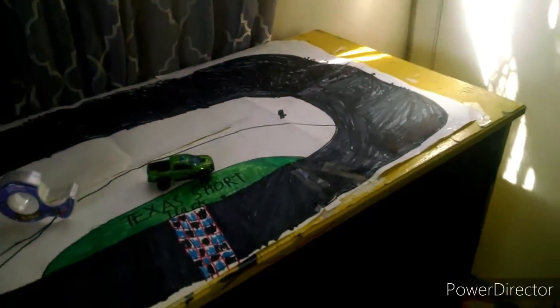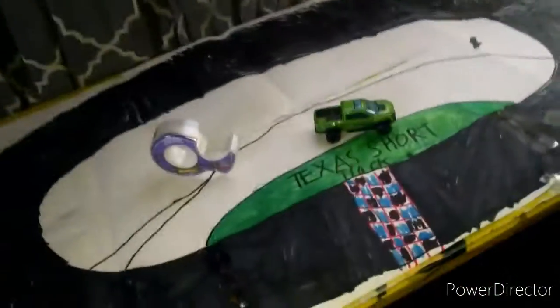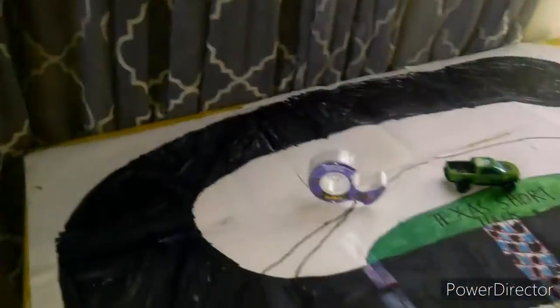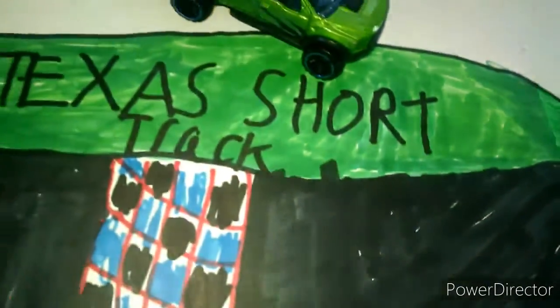If you watched my video about a month or two ago about how to make a track, we already got a track. This is an existing track I made, and this is going to be the track for the most recent stop motion — I haven't put that up yet, I'm still halfway through the race. I just put the cars here but my phone kept freaking up.